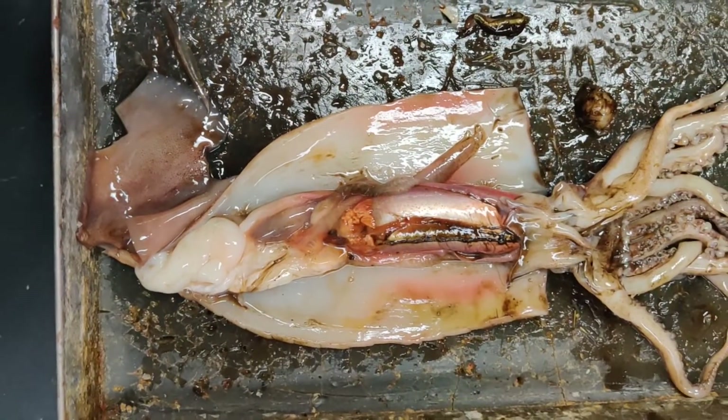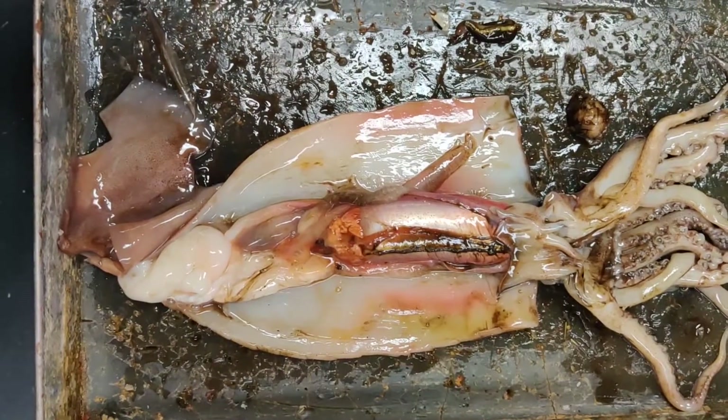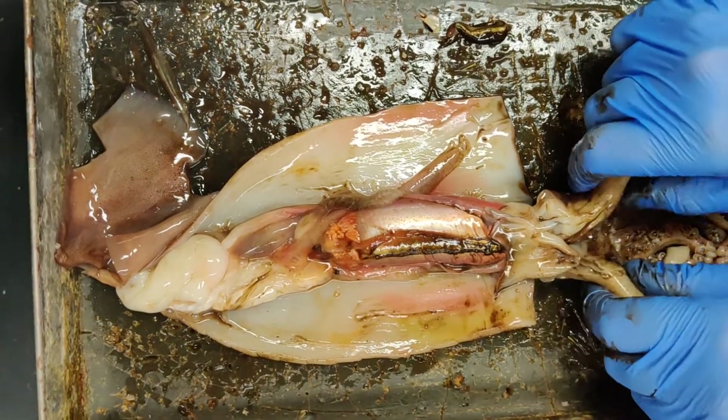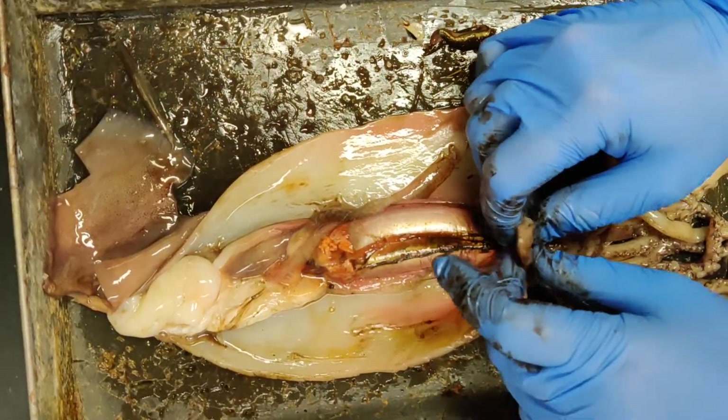Behind the beak will be the squid's radula. The radula is a synapomorphy of all of our mollusks, with the exception of the bivalves. And again, the mantle is yet another synapomorphy.